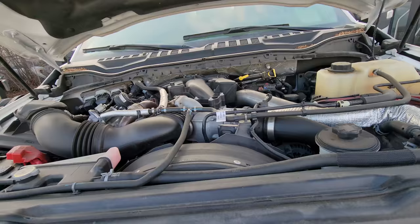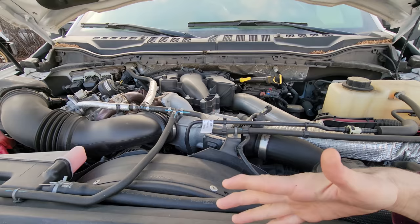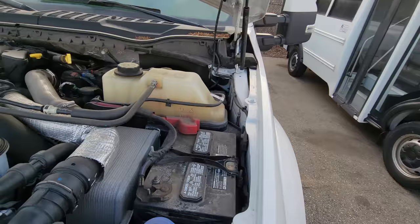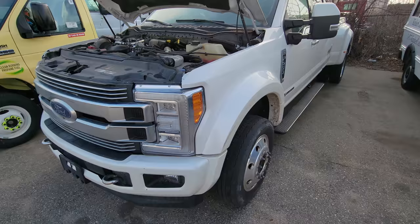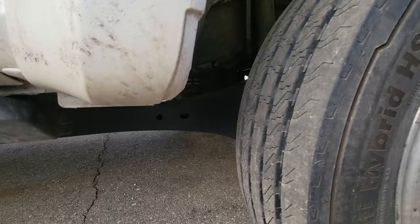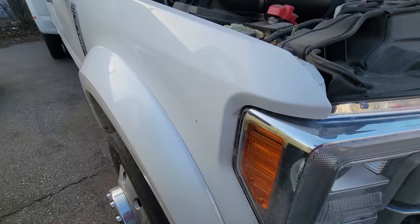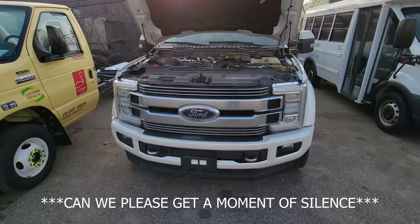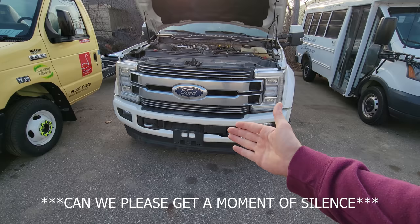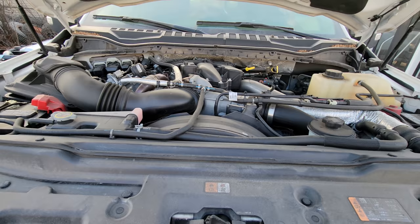For all you newbies, first and foremost pop your hood. I recommend you not do this when it's hot — it'll be easier to touch stuff. Get your light and kneel up here so you can see exactly what I'm talking about and get familiar with your vehicle. Now this particular unit is a circa 2018 with 60,000 miles on it, and the one crucial thing that technicians do not want to see — the original black FoMoCo oil filter. This truck has never had an oil change and never had fuel filters changed. Disgusting.